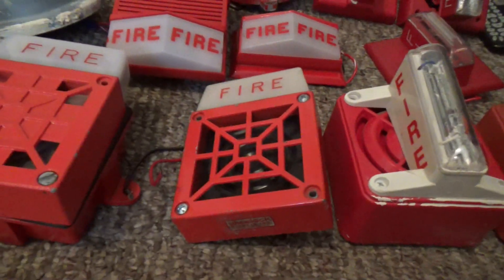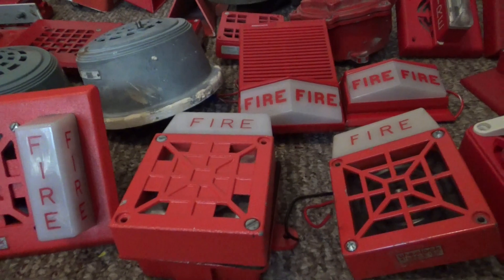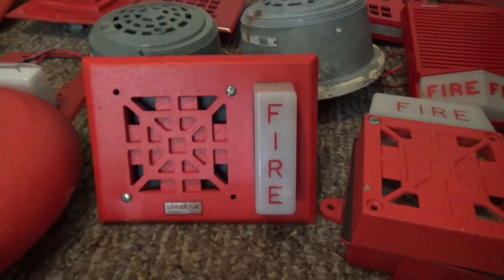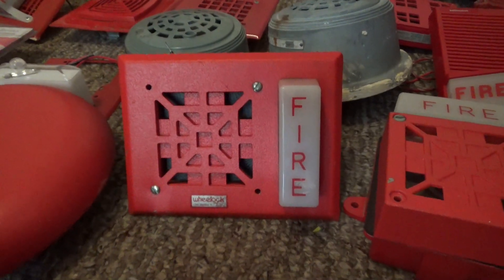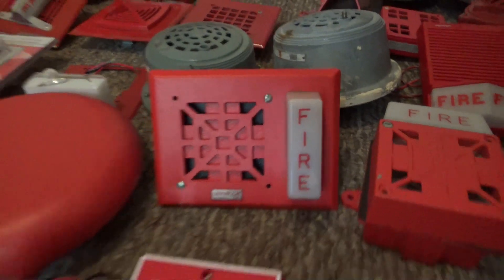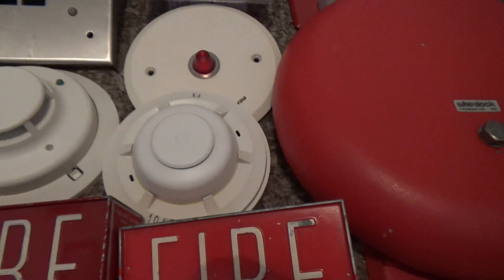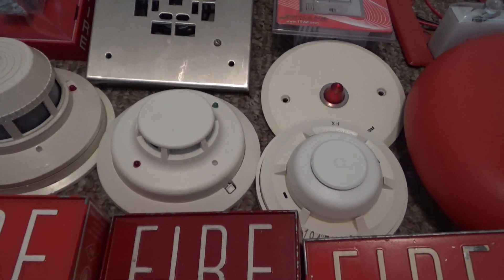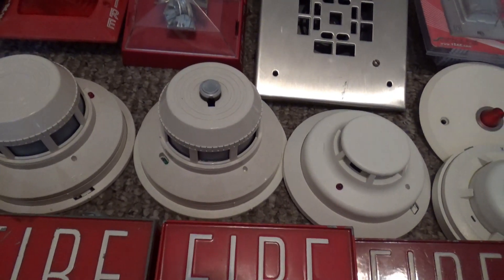We got a Wheelock 7002-24 from 1978. We got my Wheelock 7002T-24. We got my super late gen Wheelock 7001-24. We got a smoke detector light right there, and we got a System Sensor heat detector. Right here is a System Sensor I3 smoke detector, and we got a System Sensor 2400TH thermal heat detector.